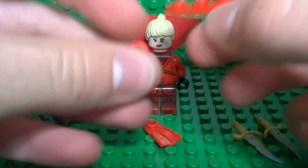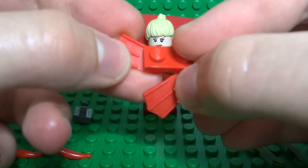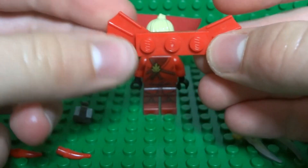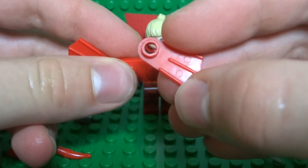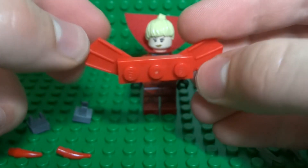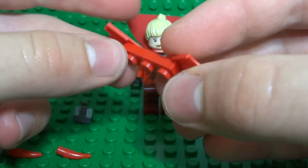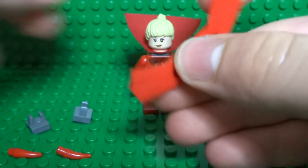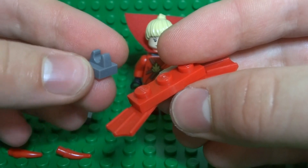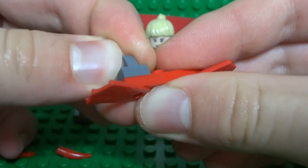Take 2 1x2 scuba gear pieces — these can be in red. You can find these in a lot of Lego City sets and a couple of Atlantis sets as well. This just sticks on around the back. Now take some 1x1 Lego tiles with clips and stick them on the edges.